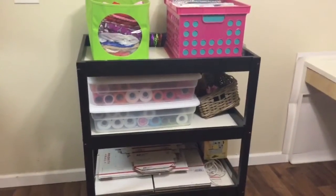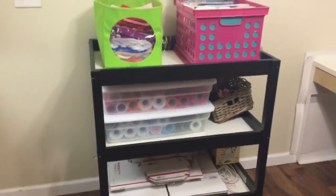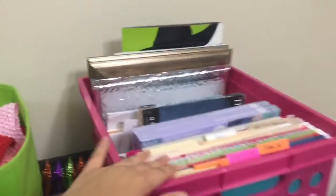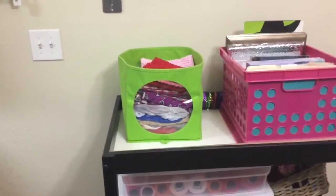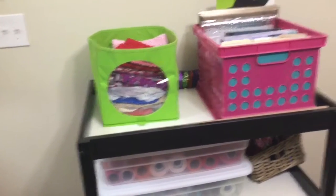So this right here is actually a changing table from Ikea. Since my son has grown out of it, I now just use it to store anything I don't need while I'm crafting. Up here I have a file organizer for anything related to my business. That green storage bin holds fabric, crochet tops, and any extra tulle that's no longer on a spool — I just fold it and put it in there.